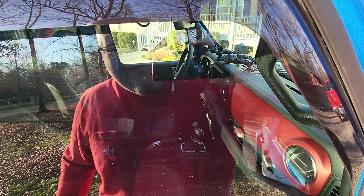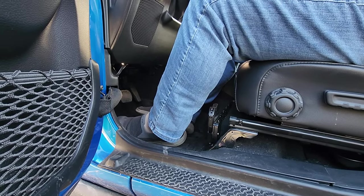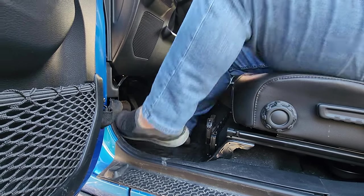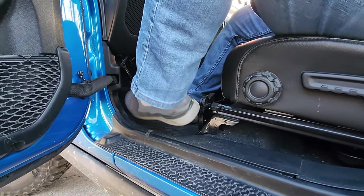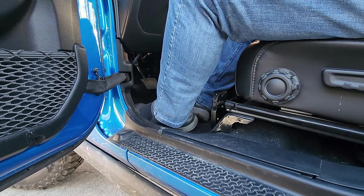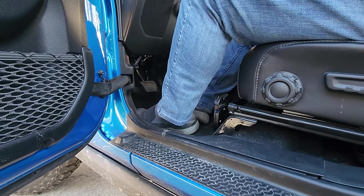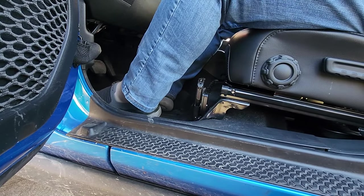I don't think that they would pay that enough attention to even notice it. Now if you're wondering if it'll interfere with you getting in and out — I wear a size 14 wide, extra wide — I've got pretty big feet and you might hit it a little bit, but for the most part it doesn't really bother me. If you do accidentally bump it, it just moves over a little bit on that magnet. I really hadn't noticed anything getting in and out that's going to bother me.